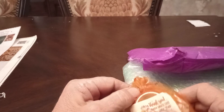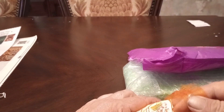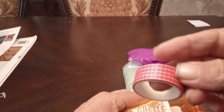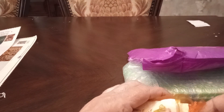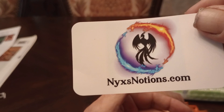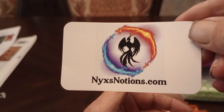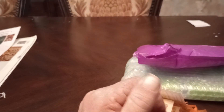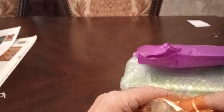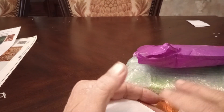Let's look at what she always includes. We got a washi tape — I don't use washi tape. This is her card.